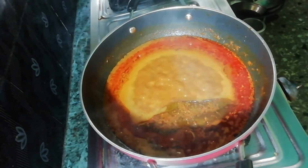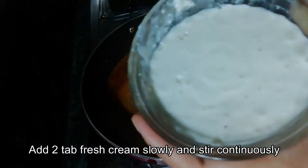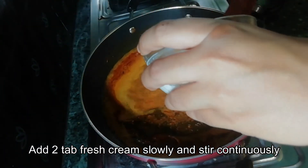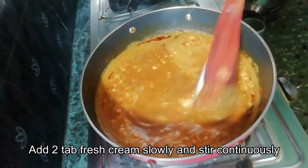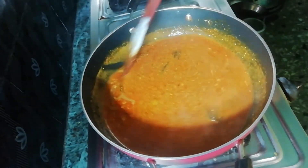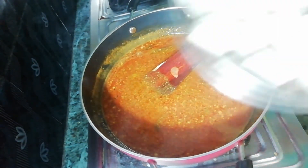Fresh cream is added — 2 tablespoons of fresh cream. We will then add a little bit of the mixture. I have added the cream and given it a stir.